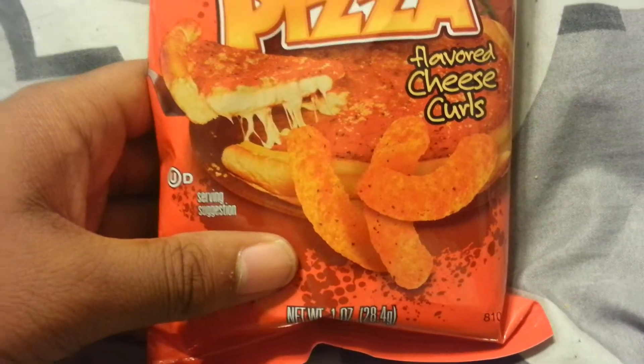On the back you've got basically your generic info and a section called 'Going Deep' that tells you a little story — you can pause if you want to read it. I like the design of these chips; it looks nice. I think it would be eye-catching. I like the orange coloring they went with, because pizza has that reddish-orange hue and the curls are orange, so it makes sense. I'd have to give it a 14 out of 15 — actually, no, screw it: 15 out of 15.